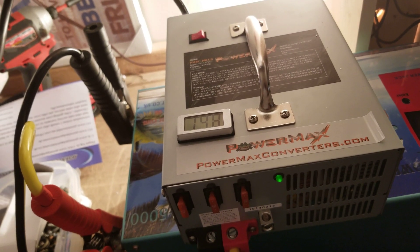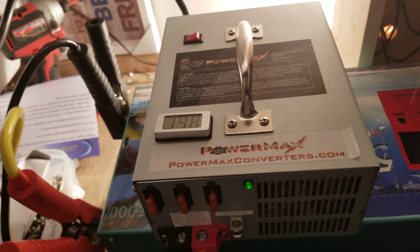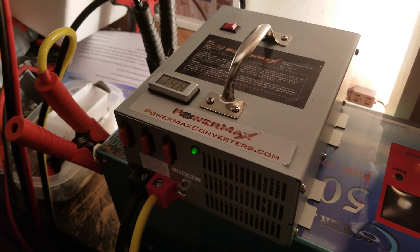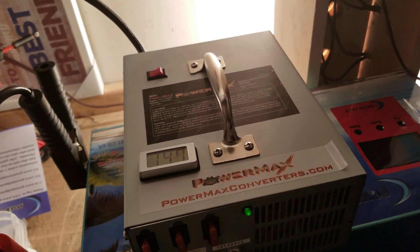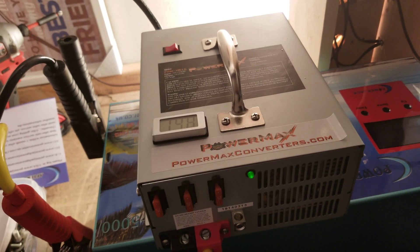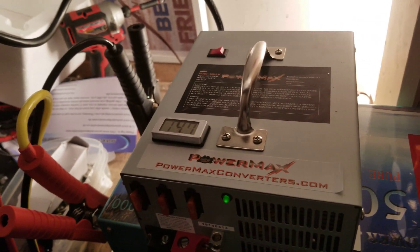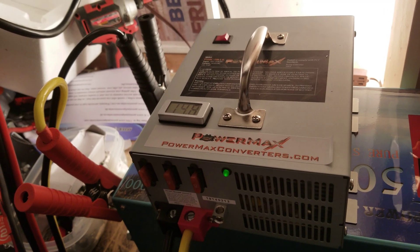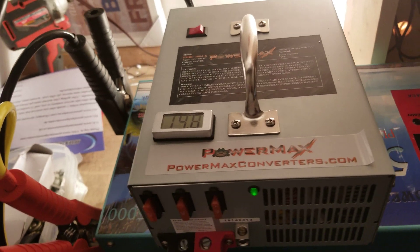That pretty much maxes out a single outlet. If you're on a 10-amp breaker, it's going to max it out, and if this is shared with anything else — the next room over or a bathroom — it'll pop the breaker almost right away. I will be upgrading to a 15-amp breaker, but that's only going to give me a little more wiggle room. I've had this thing maxed out with a couple of lights and tripped the breaker, so I don't have much wiggle room here.